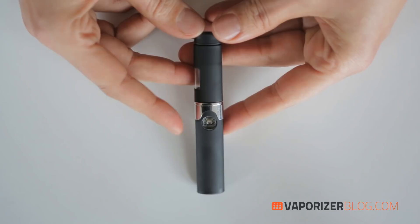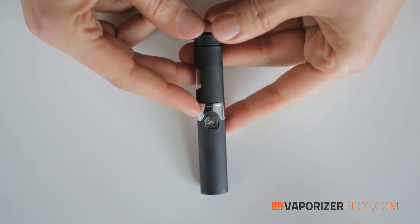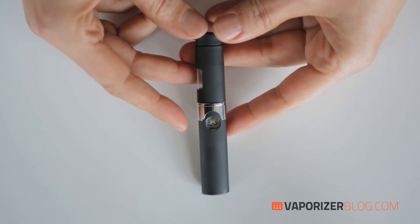In a way, this pen is semi-disposable because the cartridges can burn out and need to be replaced from time to time. There are a few things you can do to maintain a healthy cartridge: avoid pushing on the heating element with tools, don't overpack the bowl, and avoid packing too much sticky oil, which can clog up the cartridge.